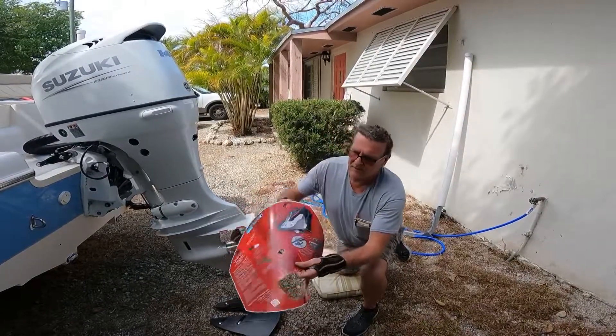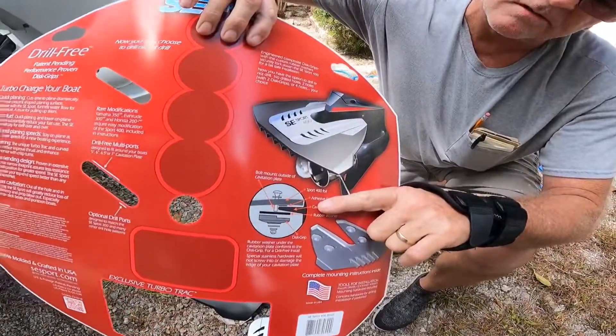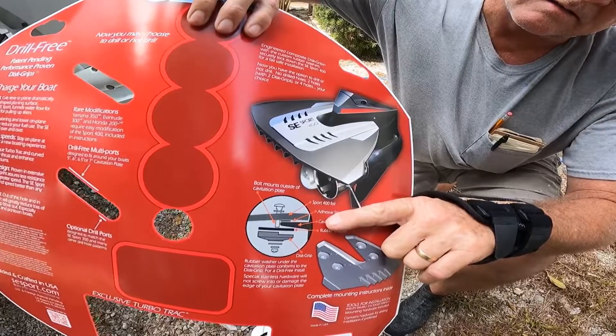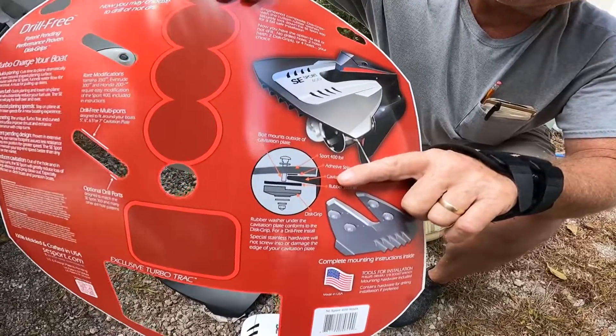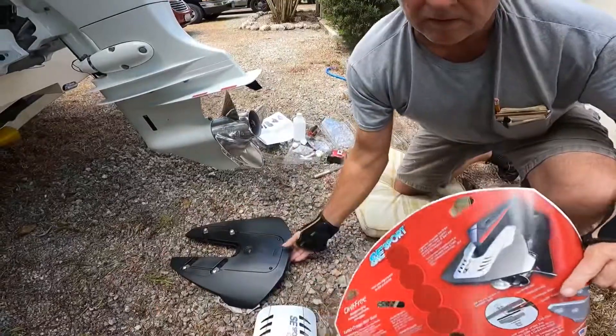So here's the setup — that's how you set up your washers. One of them has a step down in it, and you've got two flat washers in two different sizes. That's how it's set up. I went ahead and set that up just for the sake of the video on the hydrofoil.